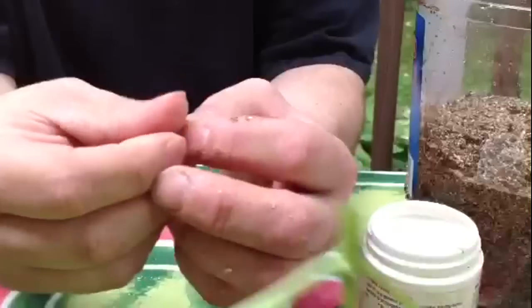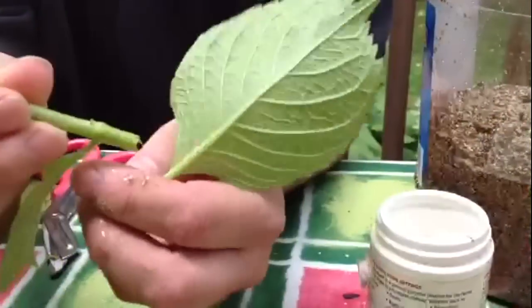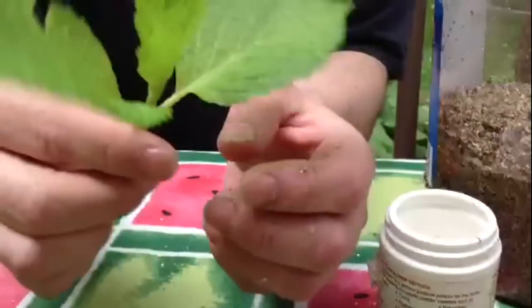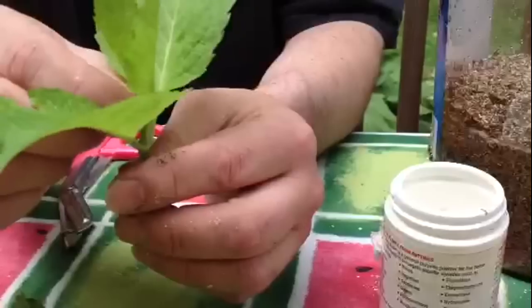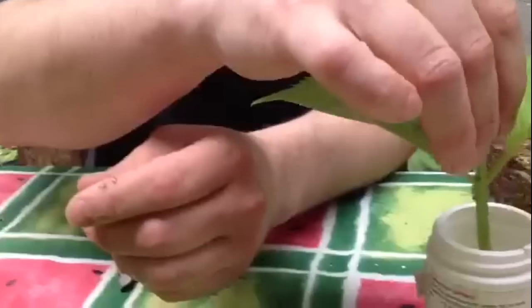We're going to take the bottom two leaves off. I'm going to leave these two top leaves on. Some people will snip those but I don't — I'm going to have pretty good luck just taking the bottom two leaves off.